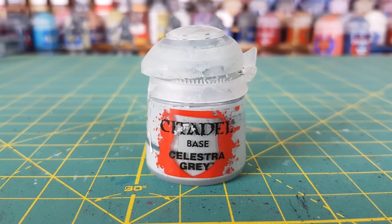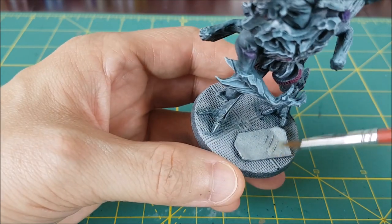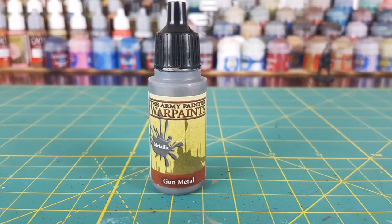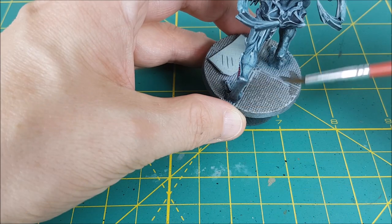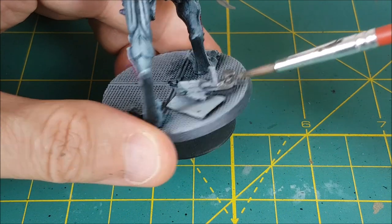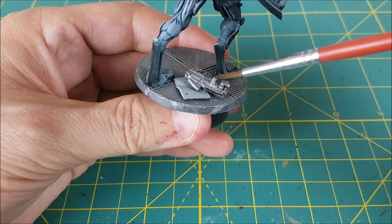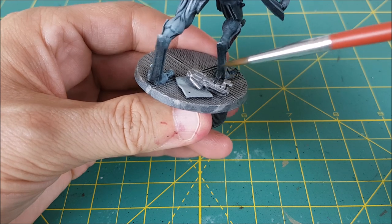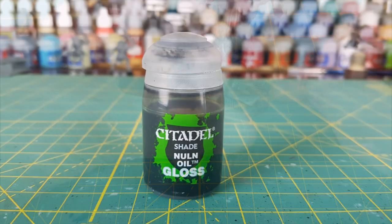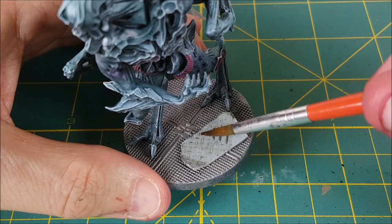Now I'm going to finish off the bases. The first color is Celestra Gray, and I'm using this for the panels that are on the floor. Then I'm using Army Painter's Gun Metal on the floors of the base and the big gun. Then I'm painting the rest of the gun just like I did in the Soldier video — the gun grip is getting German Gray, and the cylinder on the bottom is getting a light gold or brass. Now I'm using Nuln Oil Gloss to completely cover the floor, panels, and the gun.